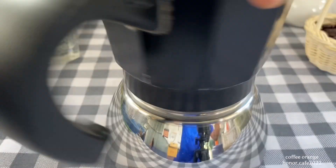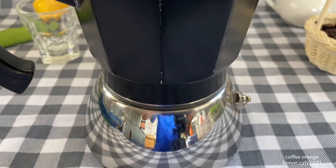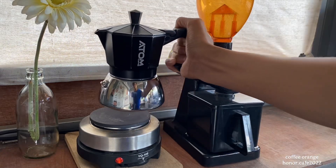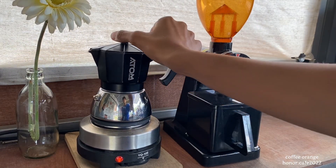I'm going to go ahead and put the pot on the bottom. Then we'll add a little bit to the pot. I'm going to open the pot and make it. Let's go.